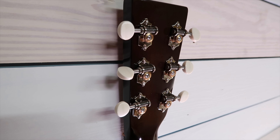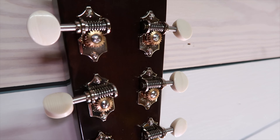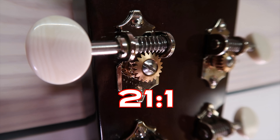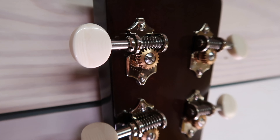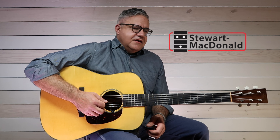The new set of tuners they just came out with has a higher ratio — a 21 to 1 ratio. The old tuners were 16 to 1, which was really great, but this new ratio is really killer because you can really sneak up on the tuning. The gear ratio is just perfect. You can really sneak up on that note and dial it in, and I'll show you now how you can do that.